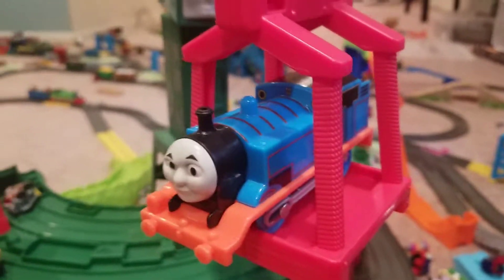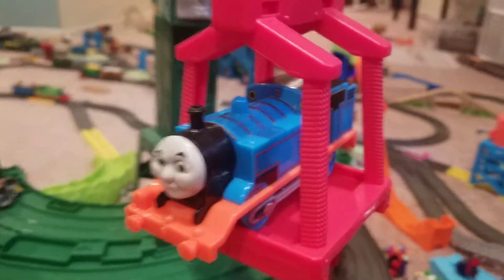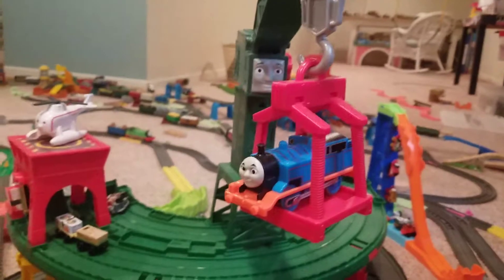This is my current Trackmaster slash one rally layout. So anyway, here we have Thomas hanging on Cranky — let me show you what the whole layout looks like.